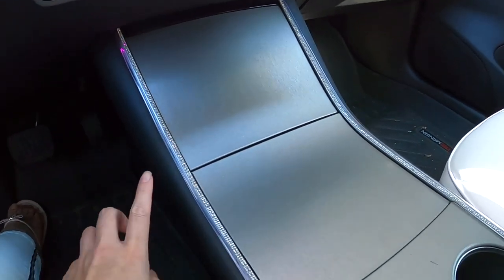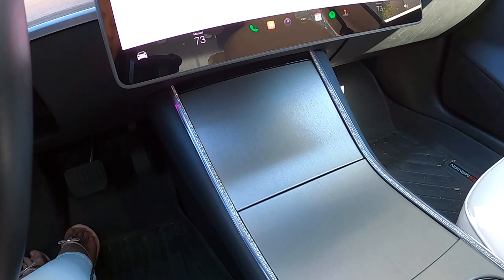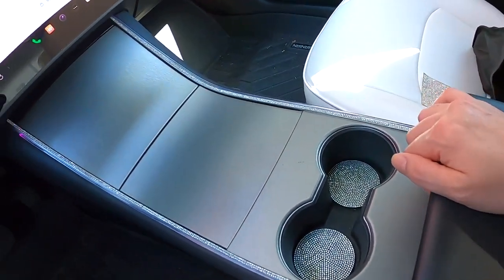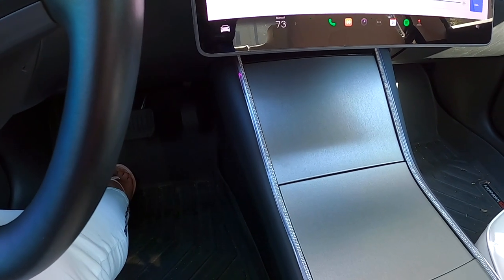I also added strip lights — right now it's daytime so it's kind of hard to see, but you can kind of see the purple color. These are strip lights that I installed — I did a video on this as well. I also have puddle lights that are purple as well. I like the color purple.